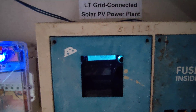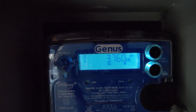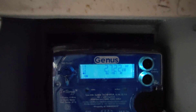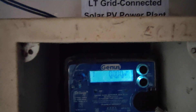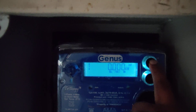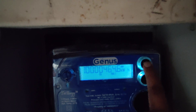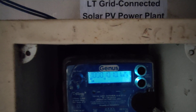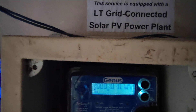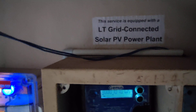From the AC distribution side, power goes to the main distribution board where we have a bi-directional meter — a bi-directional solar meter. I have discussed this in detail in a separate video. This meter is capable of recording both import and export energy. In an on-grid system, only the difference — import minus export — along with network charges, is billed to the consumer.